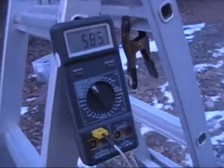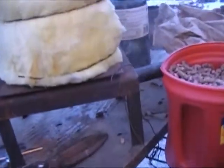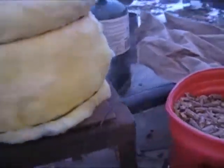We're getting up to 500 degrees, 600. Stuff's getting hot here. Burning off paint and all kinds of other junk.